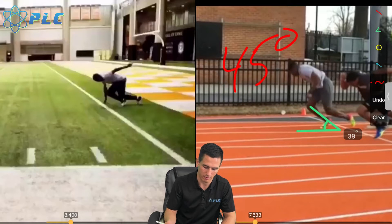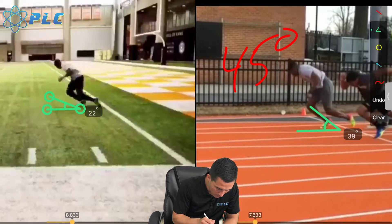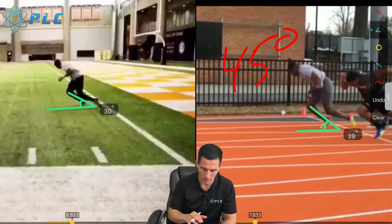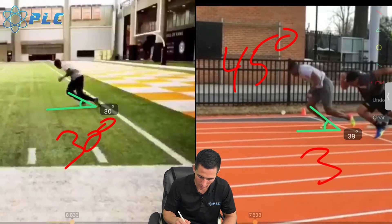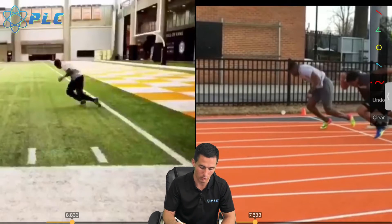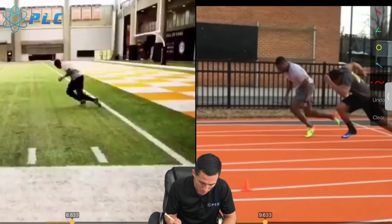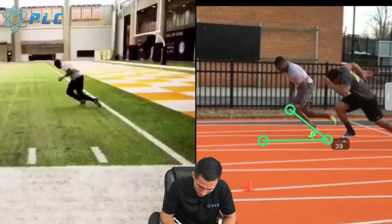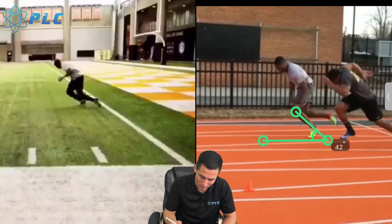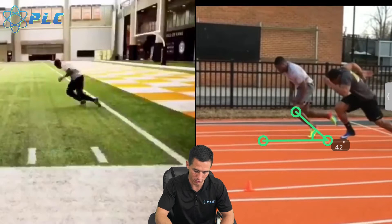A lot of top track athletes coming out of the blocks are going to be in that 45 degree angle range. This is about 30 degrees — this is both Christian Coleman in both of these. We got really closer to 30 degrees according to this, and then about 39 degrees on the right. Christian Coleman has such a great ability to create an amazing shin angle, especially during acceleration. That second step is super important for achieving that shin angle. You can see it's a little bigger there — 42 degrees.